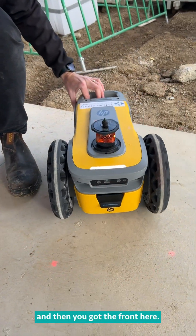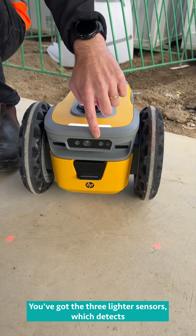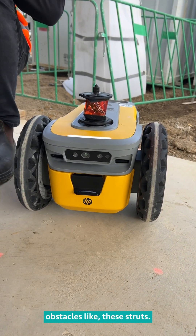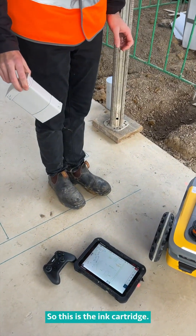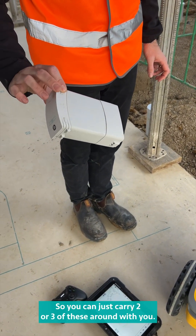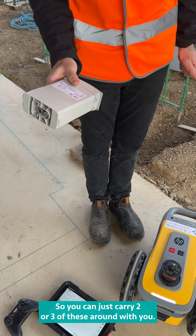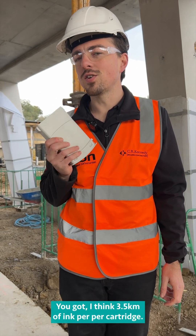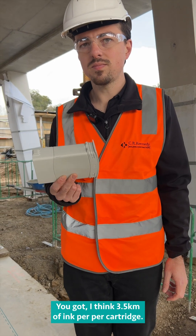At the front you've got three LiDAR sensors, which detect obstacles like these struts. And this is the ink cartridge — you can just carry two or three of these around with you. Each ink cartridge gives you 3.5 kilometres of ink.